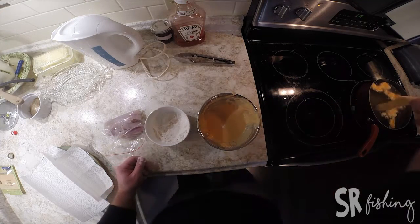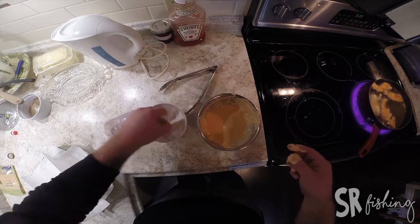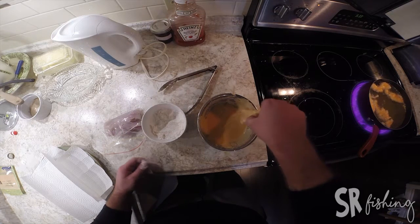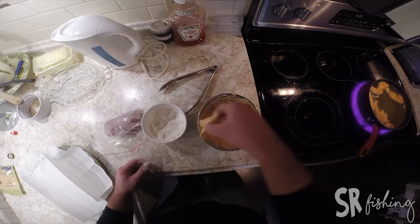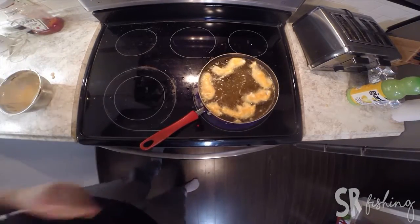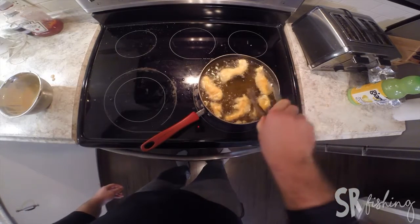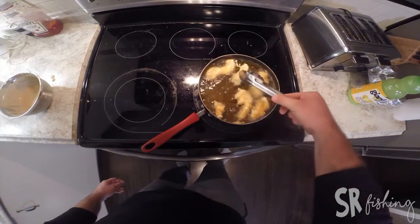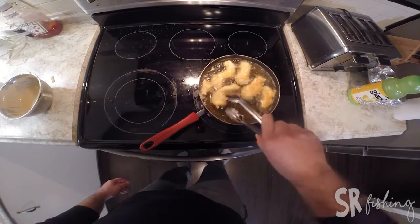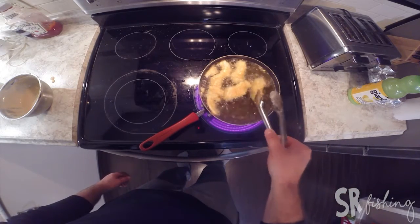Drain off your excess and layer in the fryer. I'm going to do this in a couple batches. Crappie is a really thin white fish, you don't have to give it too much time — a couple minutes. Basically you want your batter to be golden. You will want to flip it just to make sure it cooks evenly on both sides.